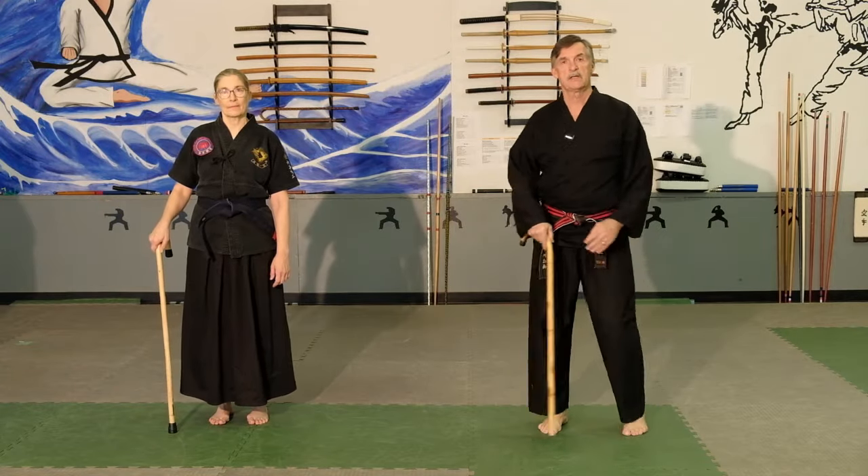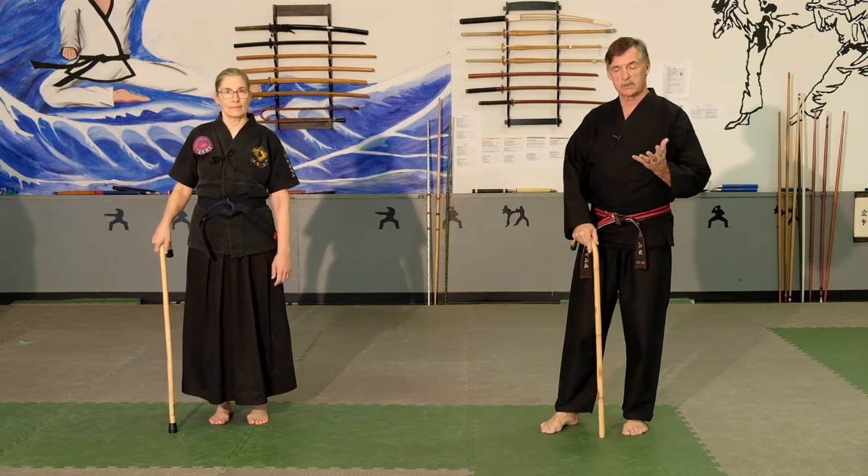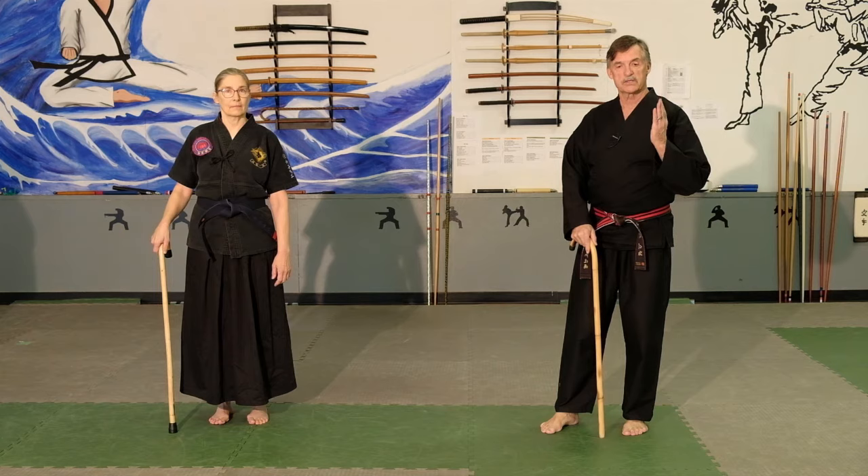My name is Master Steele. This is my sword student, Pam Parsons. We are here to explain what we can do for seniors in self-defense with cane.